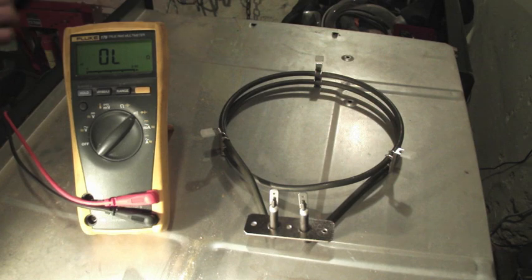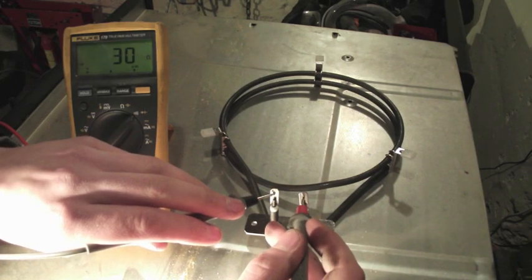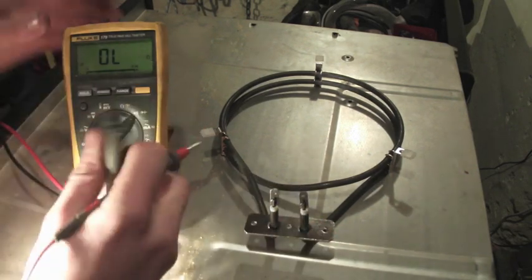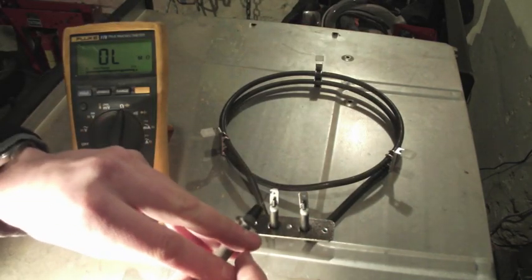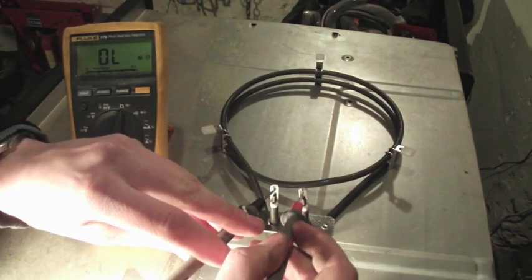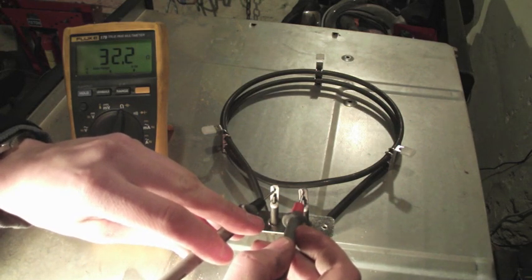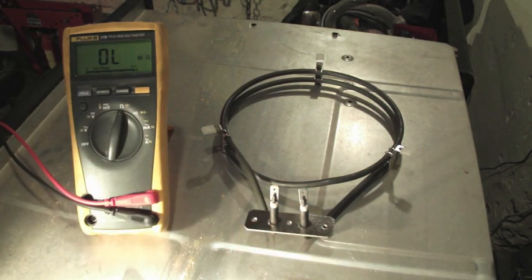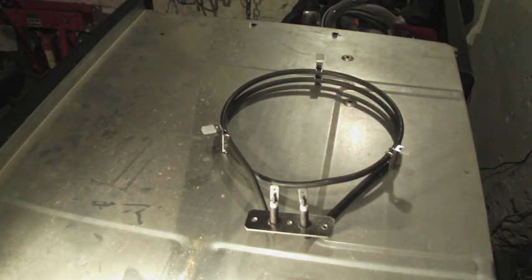Here you can see we have our new element, and we're going to measure the resistance across it just to see how they compare. First of all, we have continuity, which means the wire is connected end to end inside, so there are no shorts or breaks. We've got 32 ohms, which is spot on. So we're going to put this in — it's the reverse procedure of taking it out.